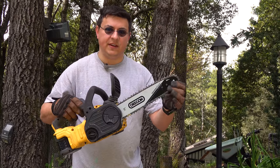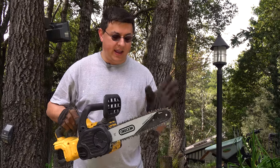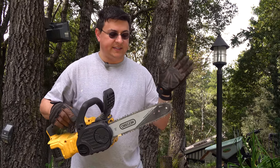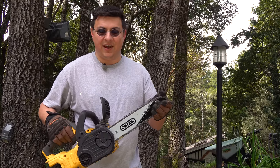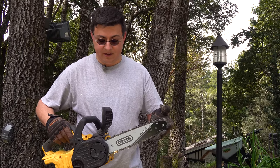From the factory it does come with an Oregon chain and an Oregon bar, but this particular chain and bar I actually purchased separately. This is one of Oregon's new PowerSharp series — it's an easy rapid sharpening chain. So if you are the kind of person that's really diving into some old dead stuff and you constantly need to sharpen your chain, this is just an awful lot handier.